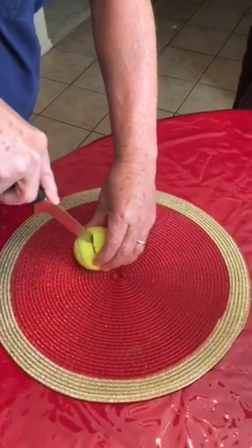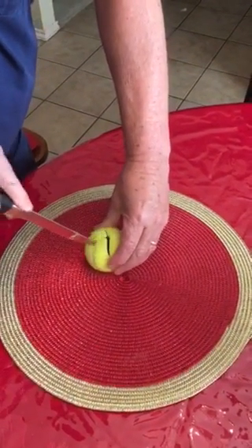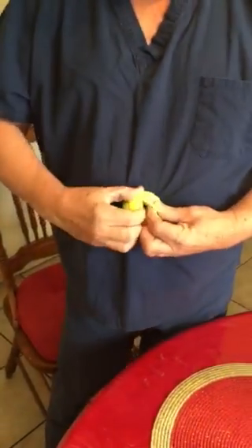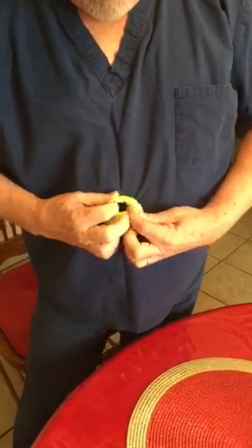We just did one for practice, so we ought to be able to do this one good. Now we got it. You don't want to get them too long — you want it to be tight.